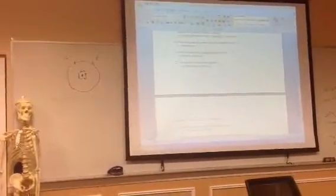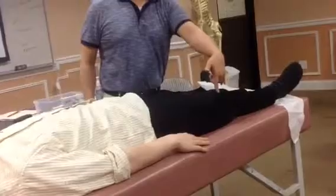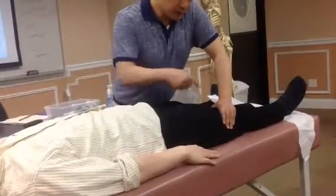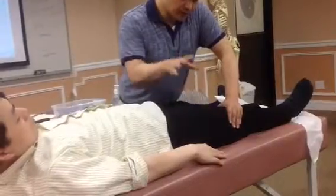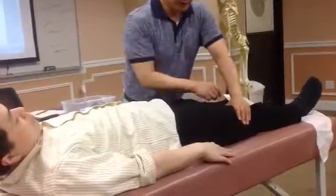For chondromalacia patellae — that's runner's knee. The patient has a pain in the right knee. Find the patella and fold down to the patella. Can you move this muscle? Move this muscle. Do not bend your knee — just move this muscle.